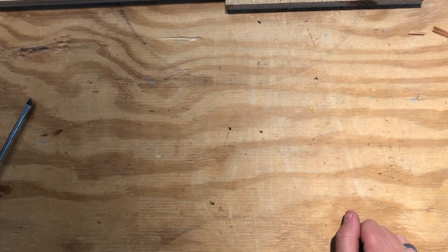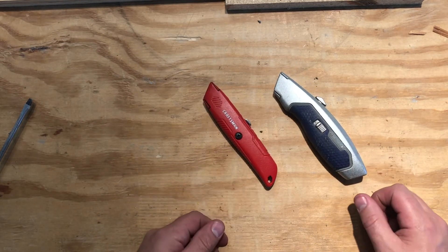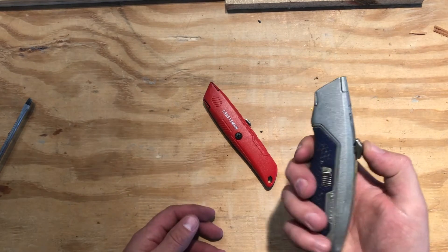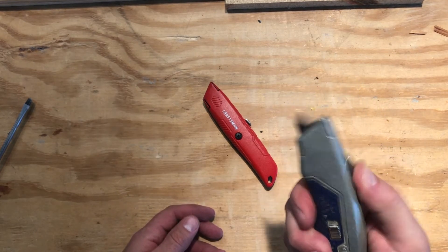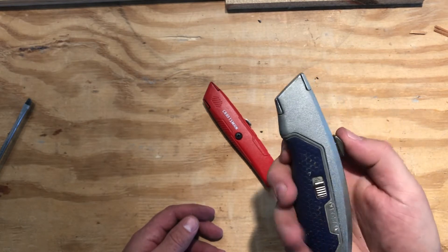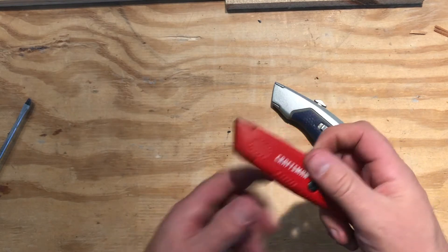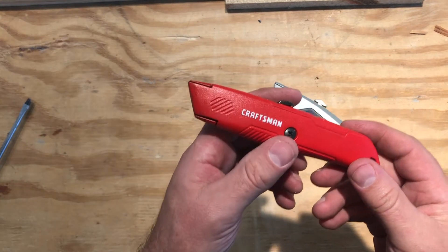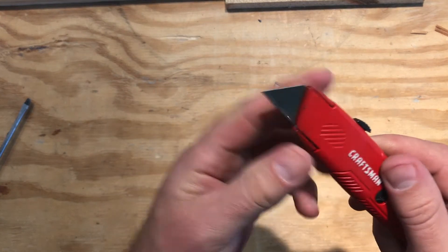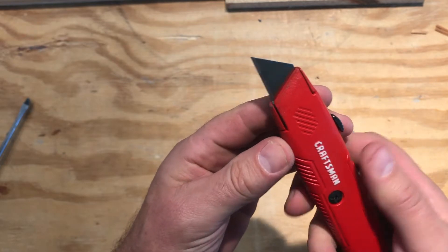Let's talk about utility knives. These are our utility knives that we have in the shop — all different kinds. Typically there's a button on top that you push and slide forward for the blade to come out. If you slide it forward and nothing comes out, it means it doesn't have a blade in it. An important thing with using a knife is make sure that you have a fresh blade — a good, nice, fresh, clean blade. If you have a blade that is not fresh, you need to change it.